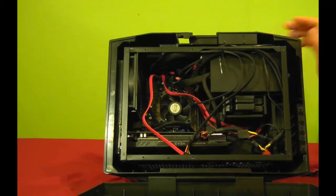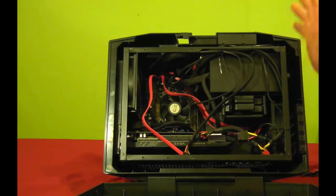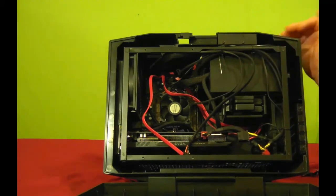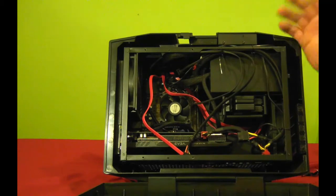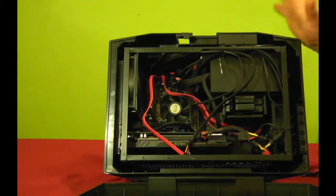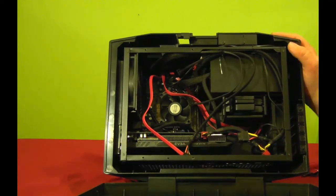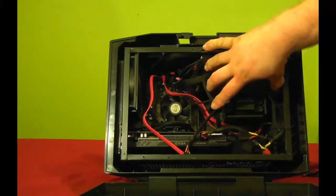Alright, here she is. I know this is traditionally done with the components out of the computer, but I had to have somewhere to put my computer in, so it also gives me an advantage to give you the pros and cons of this case. This case supports a full-size PSU, which you can see right here.